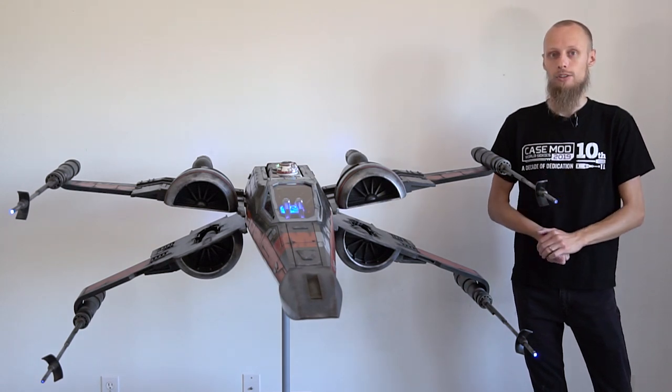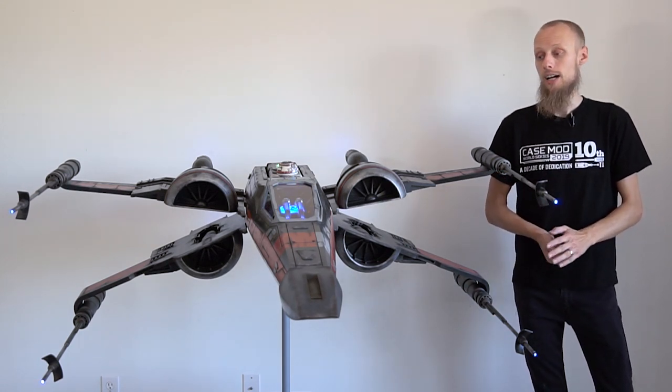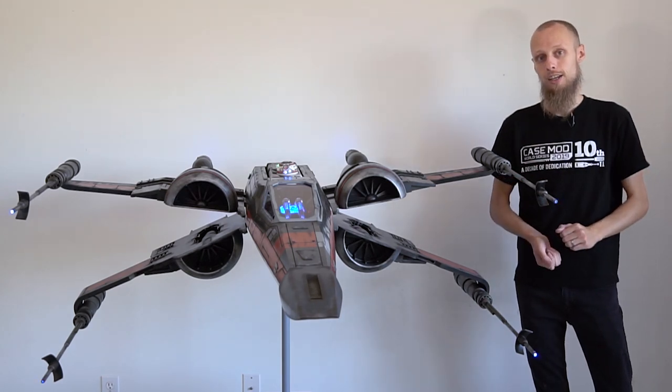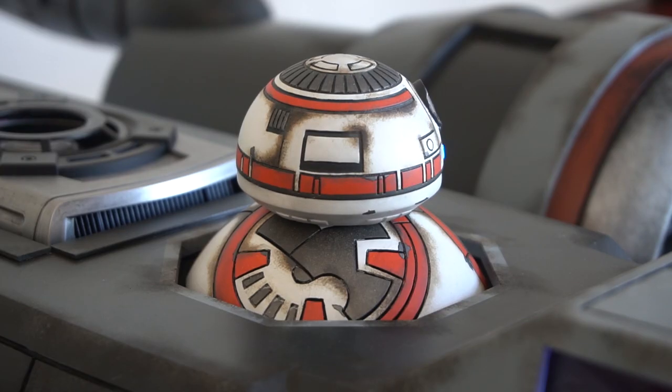What's unique about this design is not only the dark color, but also the turbine is split in half — and don't forget the co-pilot BB-8.